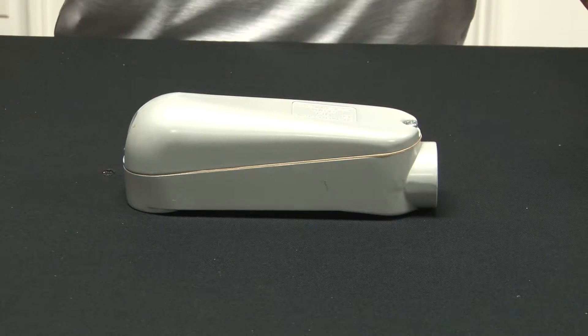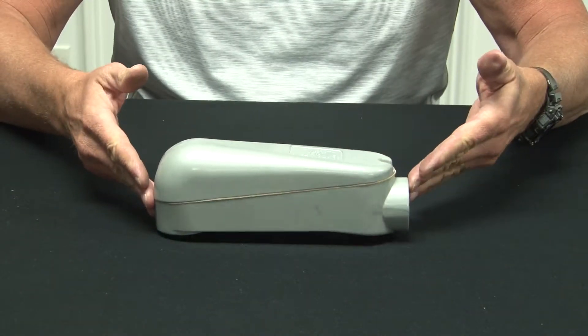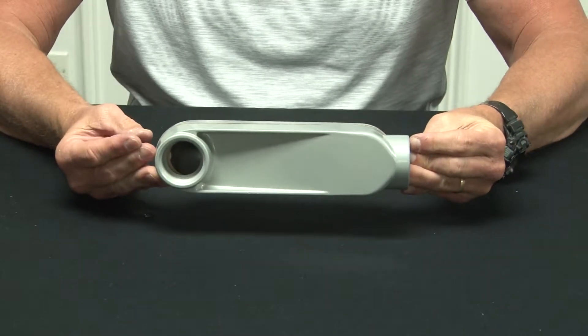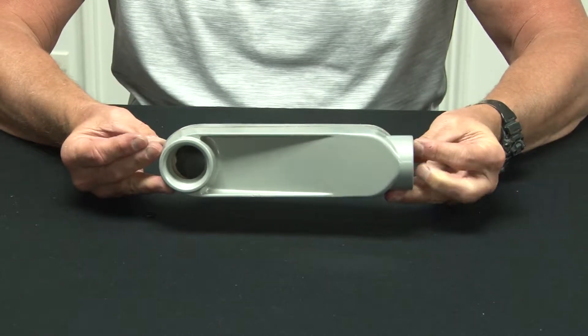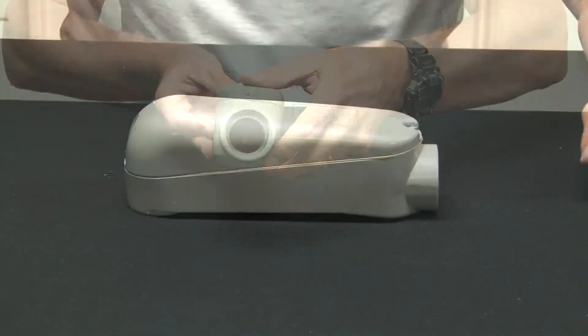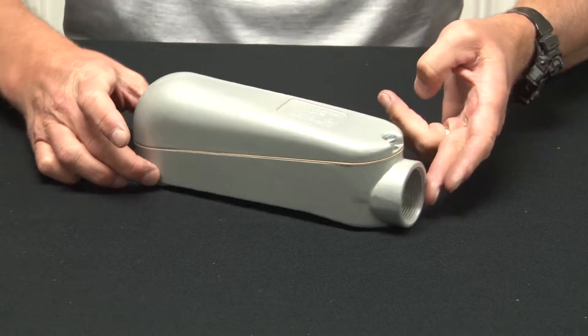Garvin Industries mogul conduit bodies are made from rugged cast aluminum and have a smooth powder coated finish. They come in sizes 1 inch up to 4 inches for threaded rigid conduit or connectors. As you can see, each end is threaded to accept conduit.